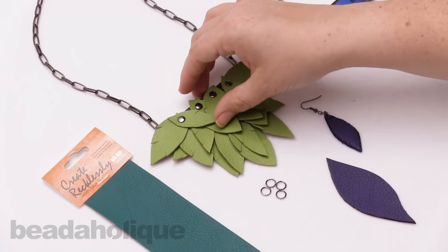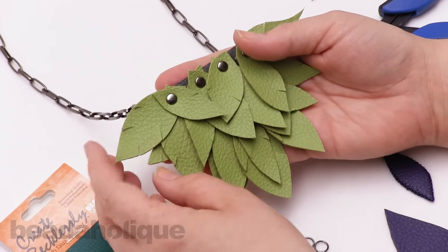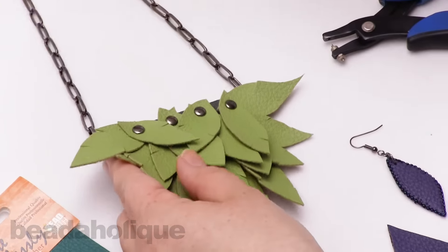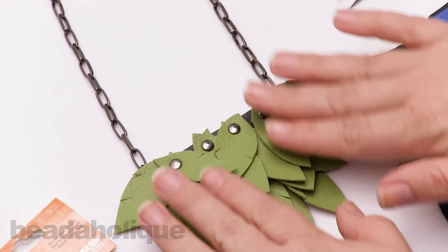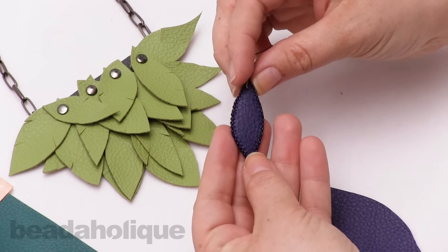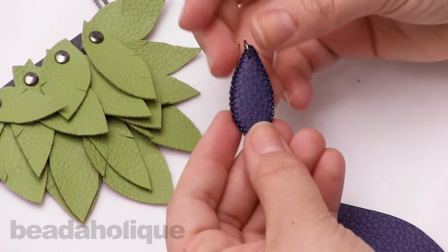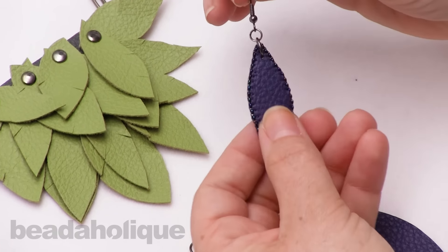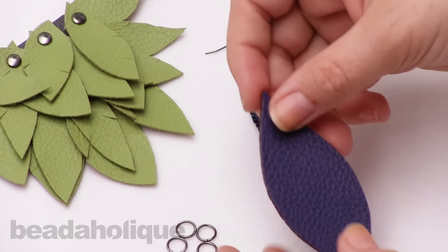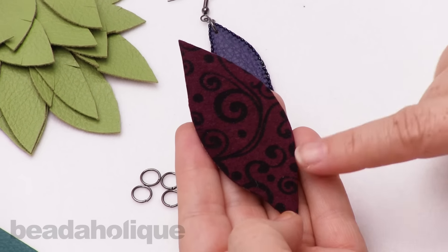I have an example here using the faux leather — I just cut them out and gave them a little bit of dimension by cutting their sides, and it really works like fabric. I added them onto a chain for a nice little bib necklace. I also cut two of the same shape and did a basic bead-embroidered edge using Toho demi rounds for a slim look, then punched a hole and added an earring hook. And here I have a leaf I cut out and backed with a really pretty design.